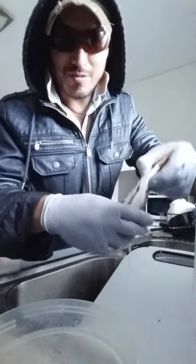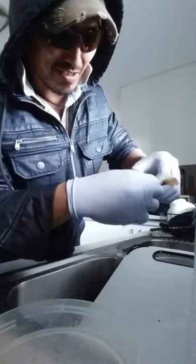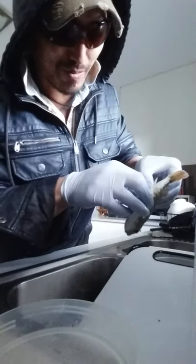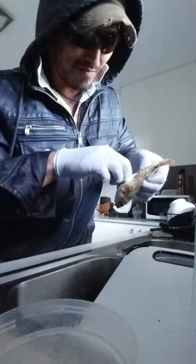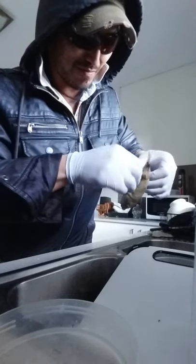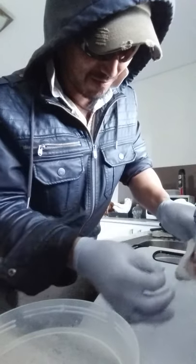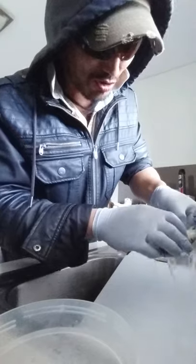Now if you hold it upside down, what you want to do is grab out the tail part. Oh — I just pulled out an organ. You probably don't want to do that.